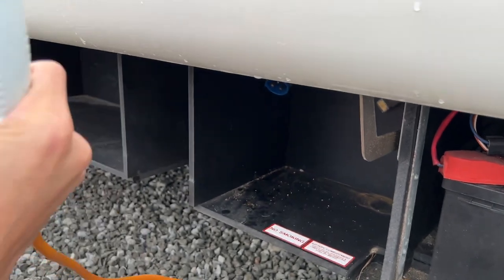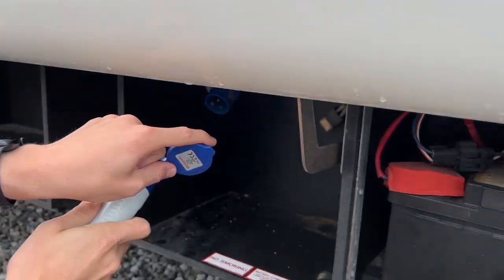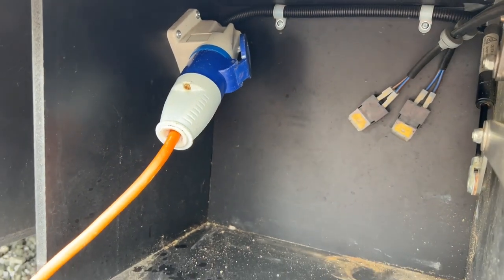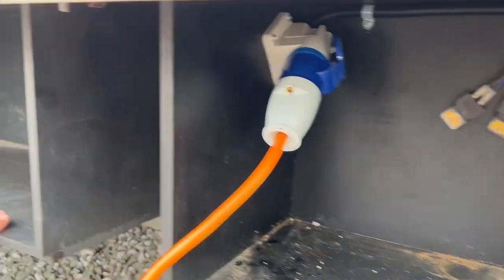Here's your hookup point. Get your hookup lead and you always want to hook the motorhome up first rather than the site. Lift it up, hook it on there, hook the site up, and do it in reverse order when unhooking — so that you're never walking around with a live lead in your hand.